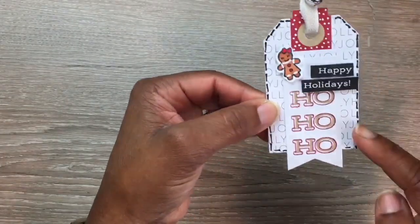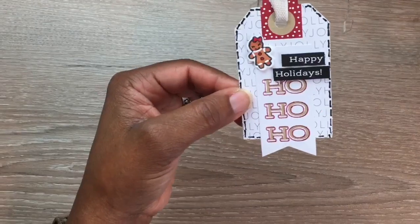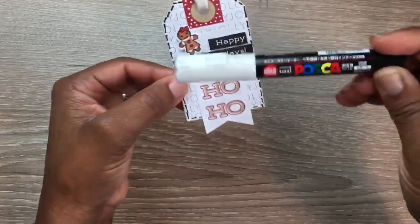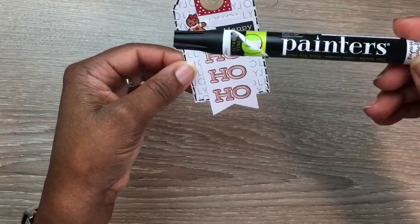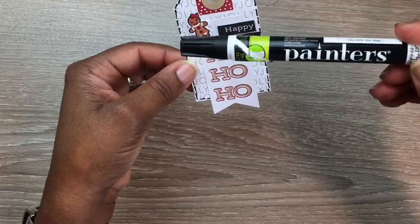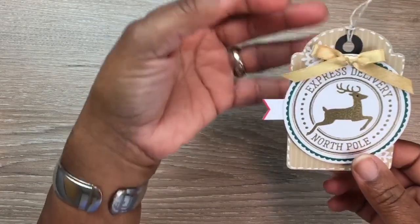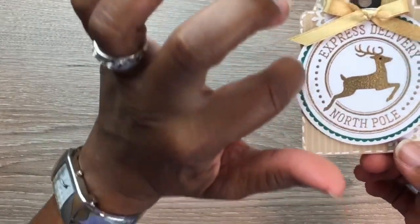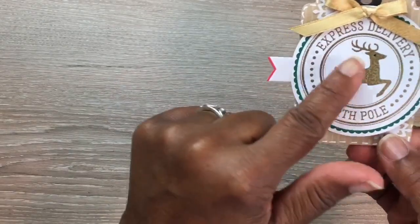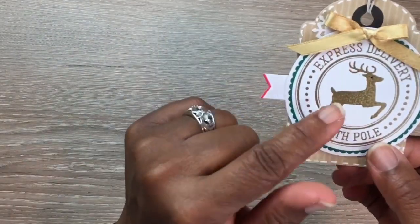For the stitching I used a white acrylic pen — it's much brighter than a gel pen. For black stitching I used a black pen. Next, I used the same crumb cake and did faux stitching around the edges with my white acrylic pen. It came with the green scallop stamp already on there, and I stamped 'Reindeer Express Delivery, North Pole' in the middle, then embossed that with gold embossing powder.